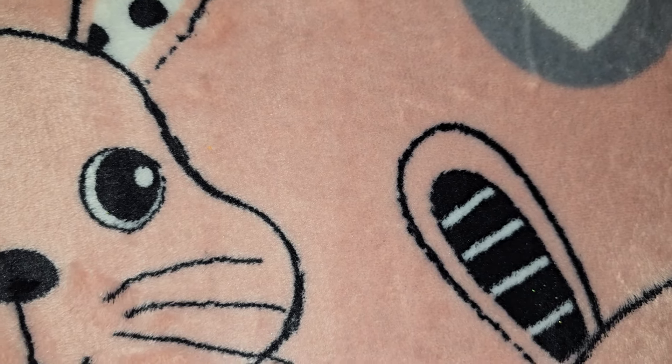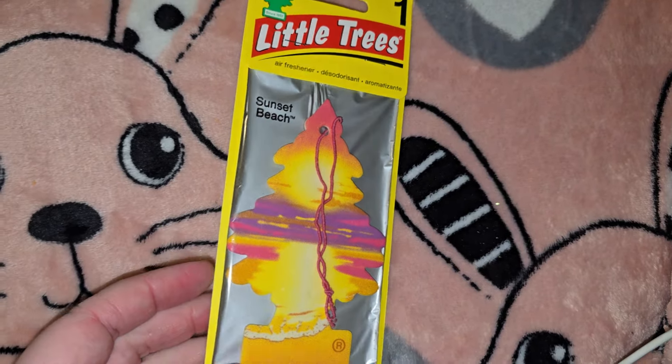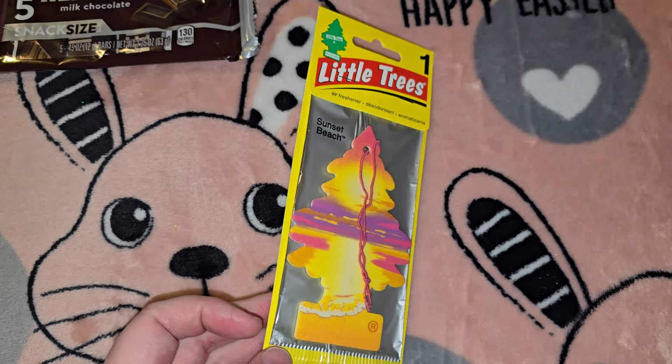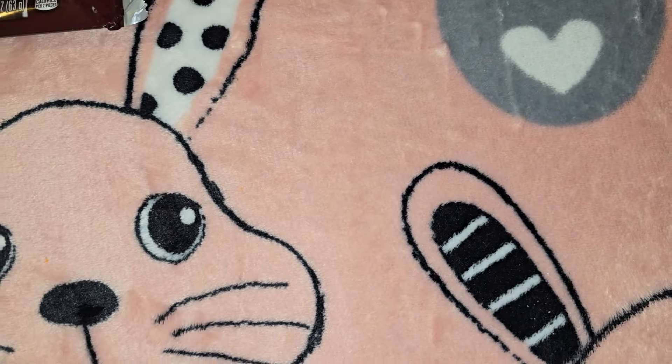For Kaylee's Easter basket, Dollar Tree had little trees in a Sunset Beach scent and I thought the color was kind of Easter-y and it smells good. It kind of matches the bunny ears too.